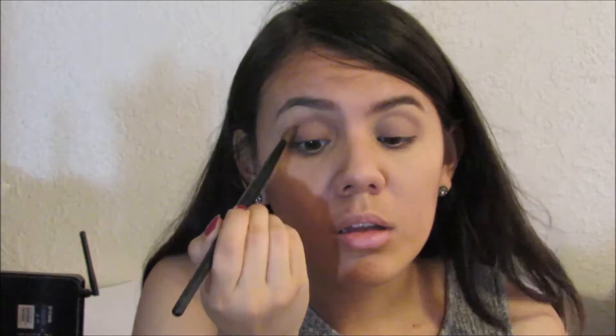You may want to conceal darker lids with a concealer, but I didn't really do that. If you want the brown shade to pop out more, you can use a concealer as a base on your eyelids. Now I'm going to highlight my brow bone with a white eye shadow — remember to use a matte shade.